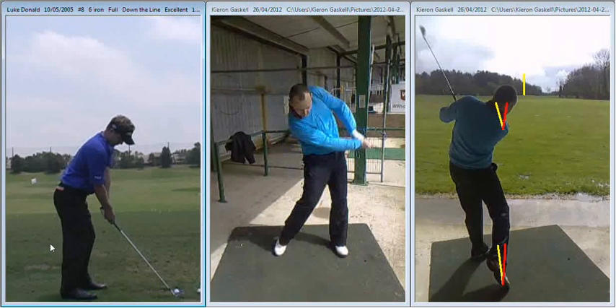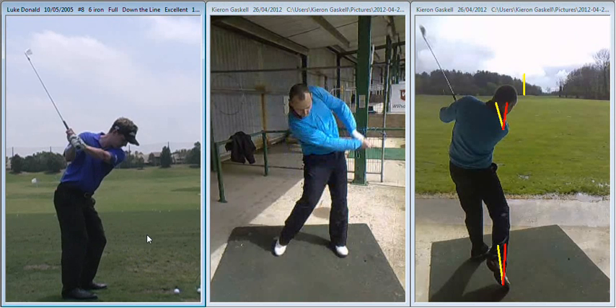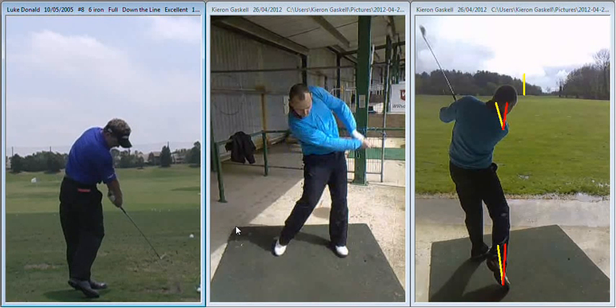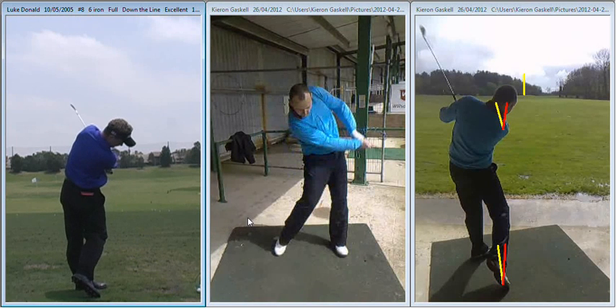So if we just compare that with Rick Donald here — just as he's approaching impact, you can see him swinging the club on a good path, and as the club works its way gradually back on the inside, his right hand turns over the top of his left and you can see his arms working down his target line just a little bit longer, so they're not being pulled on the inside. At no point do you see his left elbow working backwards and popping out through his side like you do with yourself.